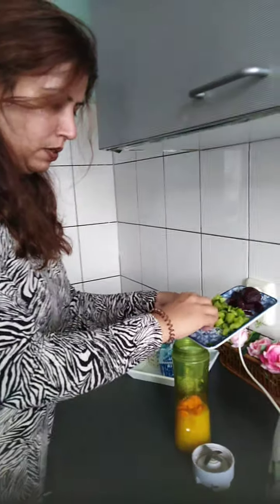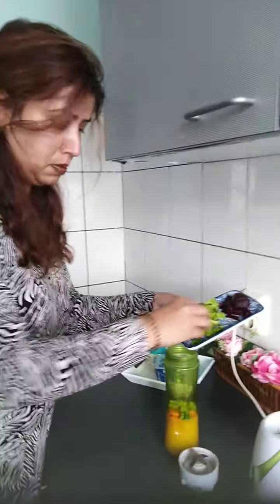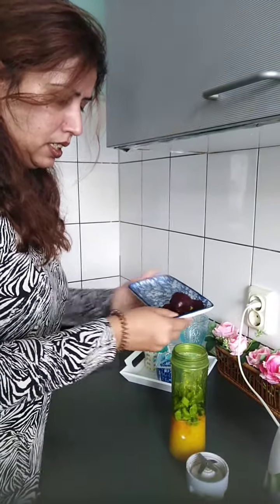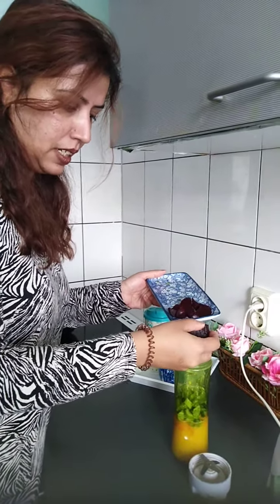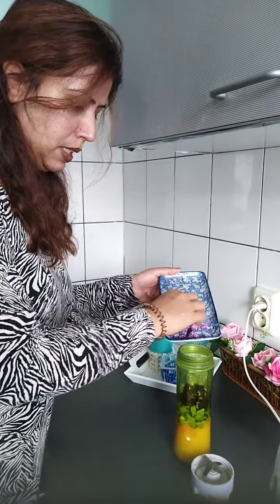This is a healthy drink. You can use this at 10 or 11am — if you go to the office you can use it and eat at 10am or 11am. This is beetroot and celery; celery is a green leafy vegetable.